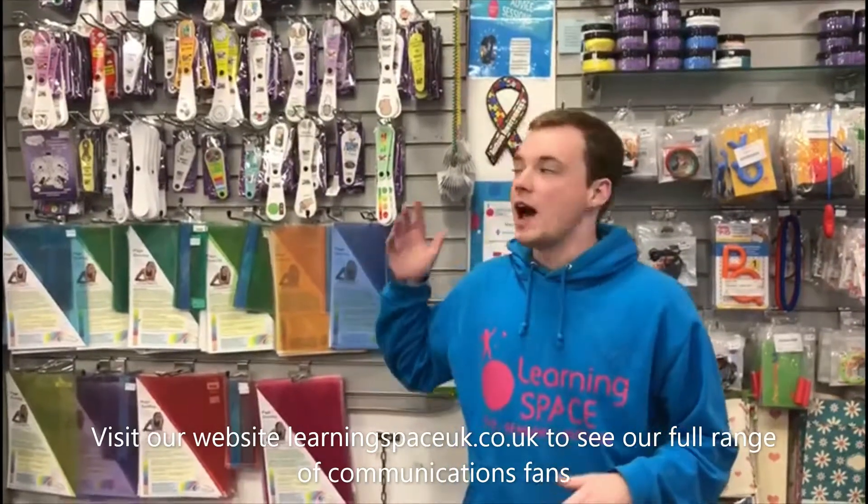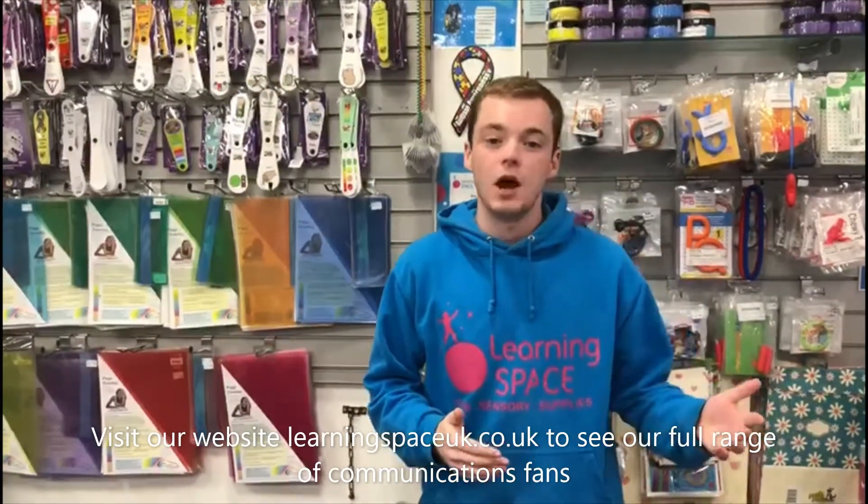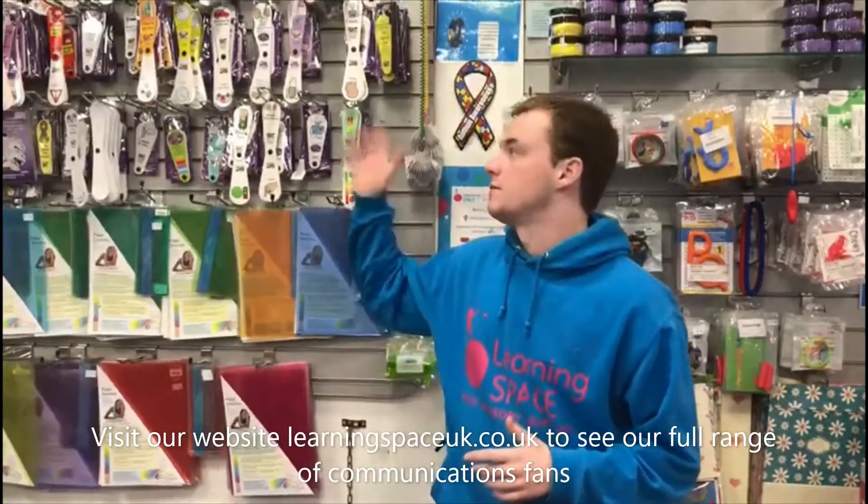I've seen variations of these used by teachers and parents for children — particularly children who are nonverbal or who struggle with verbal communication. These are really good for that, and they're great for getting your message across because they have that visual element to them.